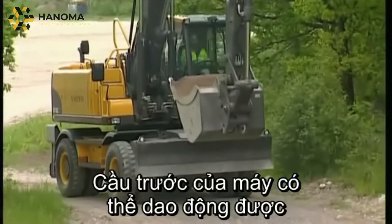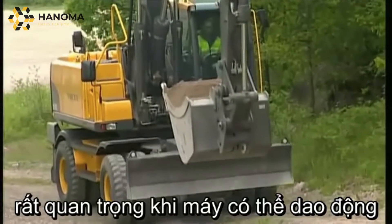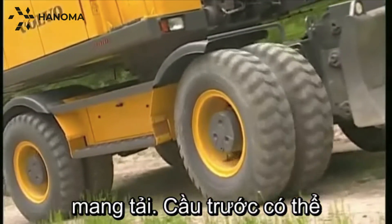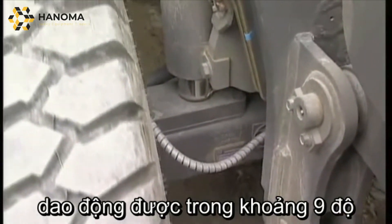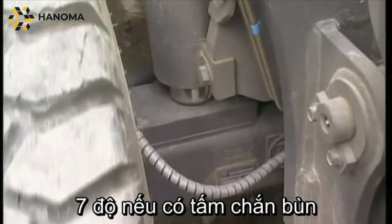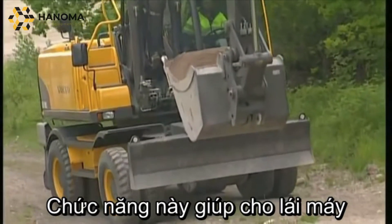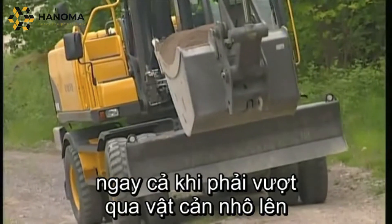The front axle is an oscillating axle but the rear is not. Therefore it is important to have the oscillating axle at the front, especially when carrying things. The axle is capable of oscillating approximately plus or minus nine degrees without mudguards and plus or minus seven degrees with mudguards. This feature helps the operator to keep the material in the bucket in the event of obstacles occurring in the field.